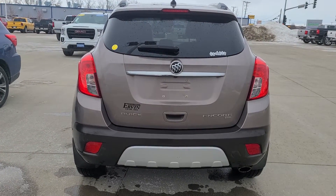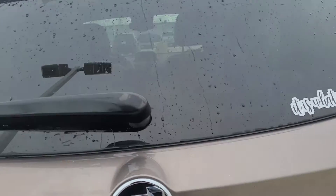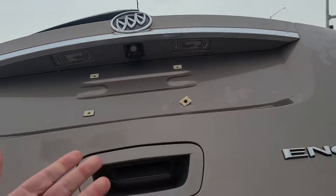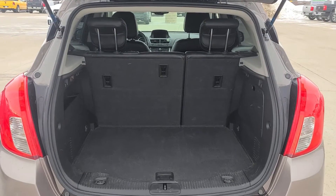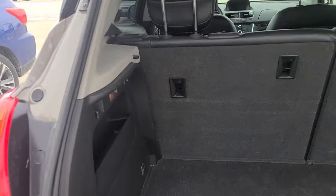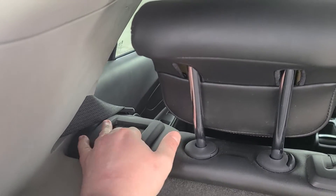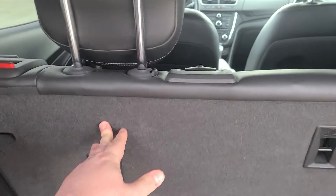Here's the back — you do have the backup camera with the all-wheel drive like I stated. If you open this up it's actually quite a large trunk, and you can bring the seats down: you just push that in right there and the seats fold right down.